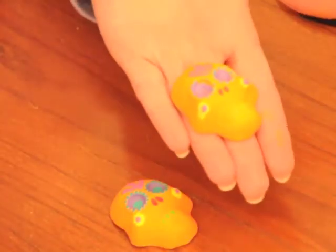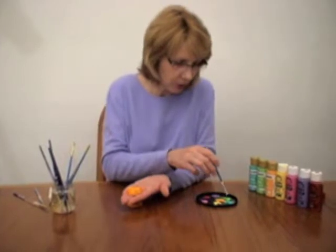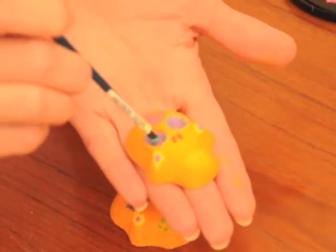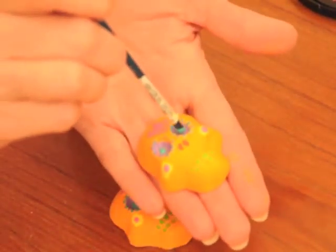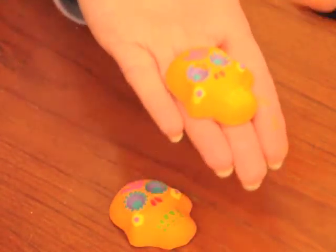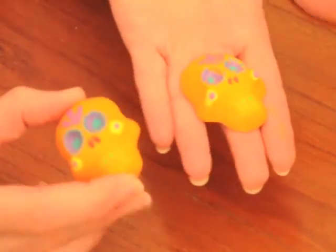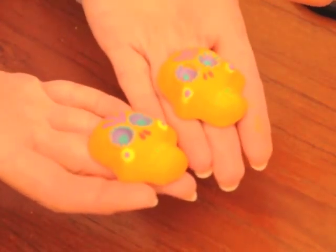And then for the middle of his eyes, I put just two turquoise circles. I'll use the end of my paintbrush and just dip that in and make a perfect little turquoise iris there. And that's how you paint a Day of the Dead plaster skull.